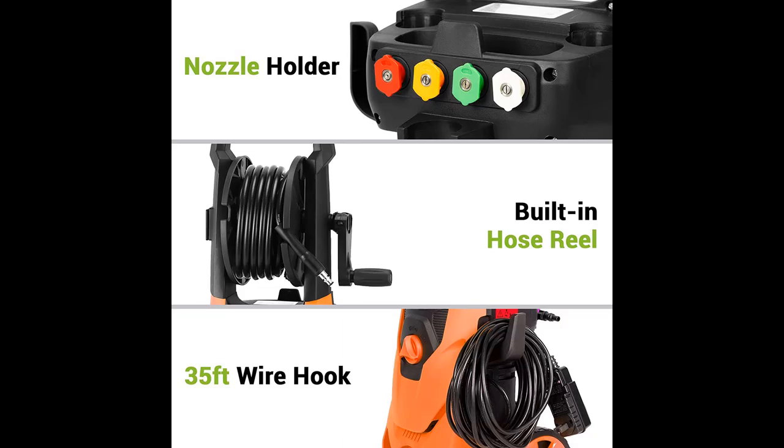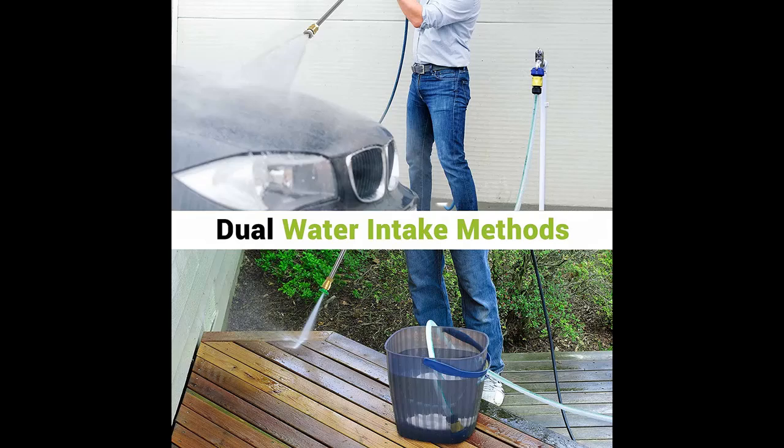Highlighted features and overview summary include: this electric power washer has a more powerful motor that generates up to 1800 watts, giving you max pressures of 3500 PSI and 2.6 GPM.